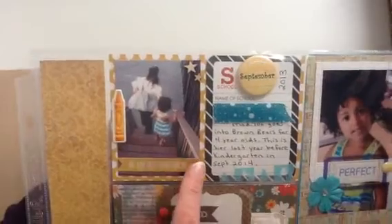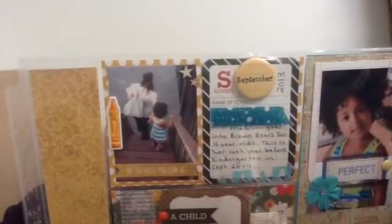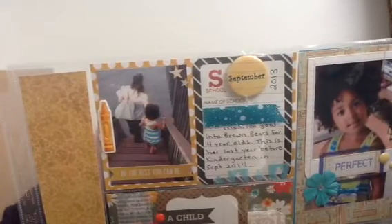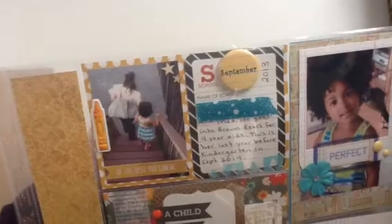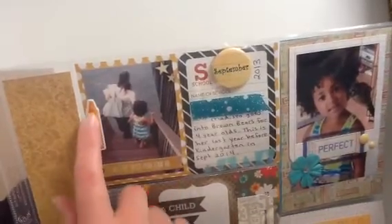The first picture up here is my granddaughter Madison — it's her first day going to Brown Bears, which is preschool. That's Madison and my daughter heading off to school for the first time. I covered up the name of the school. This journaling card in the back was from Becky Higgins — I forget exactly which kit. I have these flare buttons for the whole year, and I got those from JW's Jazzy Buttons on Etsy. I have my wood veneer, a 'Be the Best You Can Be' piece, and a little crayon sticker.